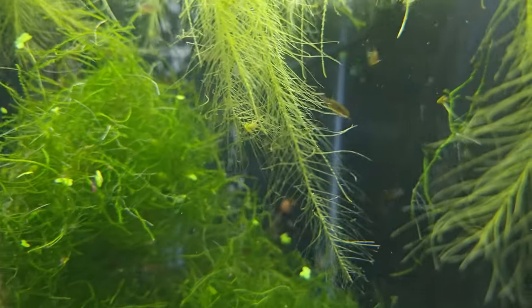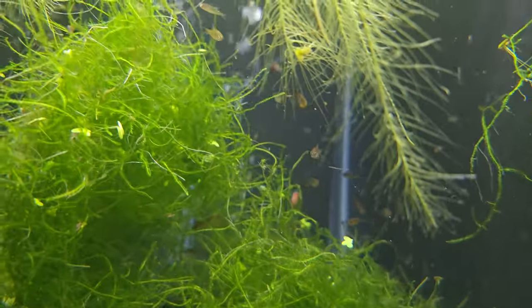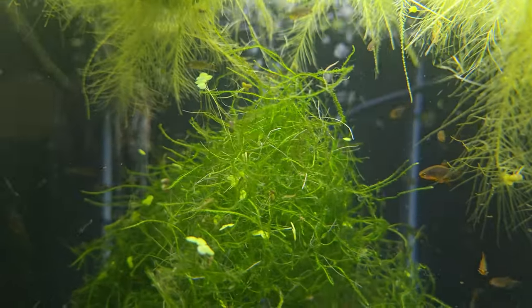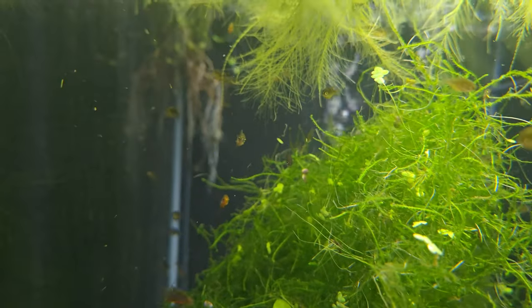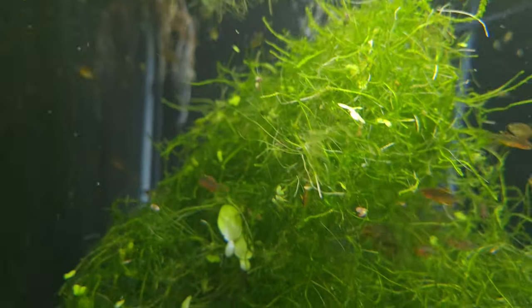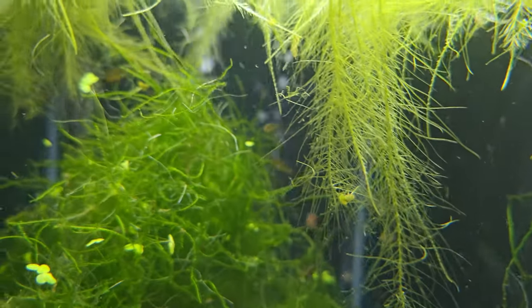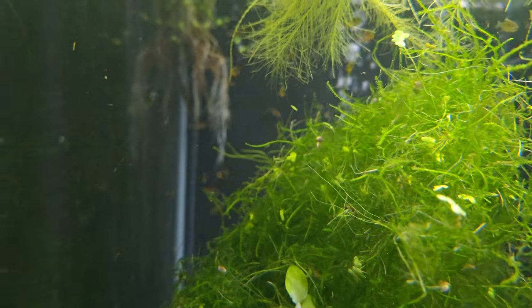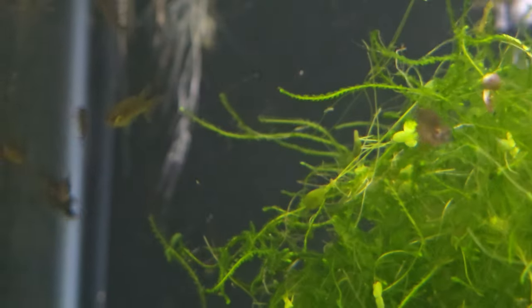This next 20-gallon is full of Celestial Pearl Danios. I actually didn't know how many I had in here until last night when I was packing — I had three orders of these last night and I could not believe how many fish are in here. There's a ton of fish, a big clump of java moss that they just swim in and out of. I'm sure some of them are laying eggs in there. They are still juveniles but they grow pretty quickly. All I feed them is baby brine shrimp, though they're not picky — they'll eat flakes too.